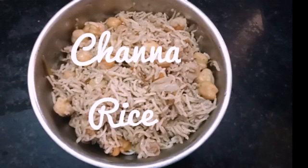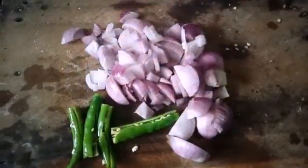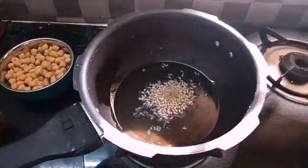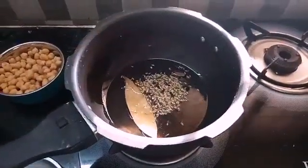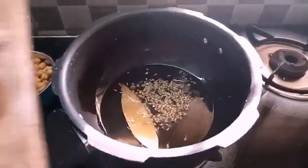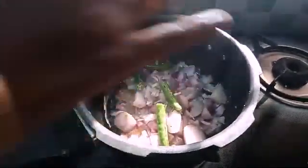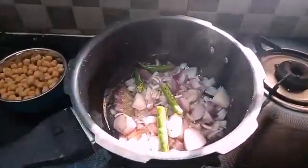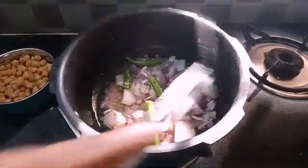Hello everyone. I am sharing a recipe with a briefing about 200 grams.